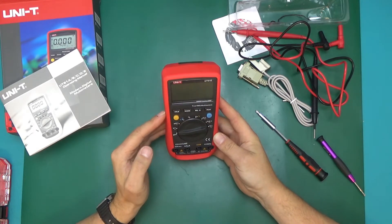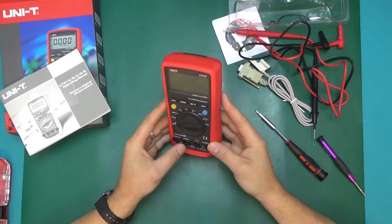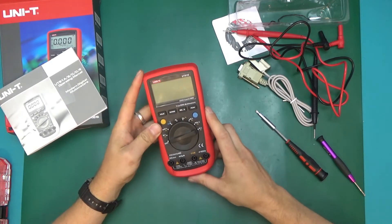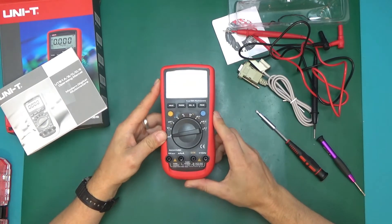This will likely become my number one go-to multimeter for the foreseeable future on this channel. That's it for this video — I hope you enjoyed it. Please remember to subscribe, share, and like these videos. For the time being, take care.